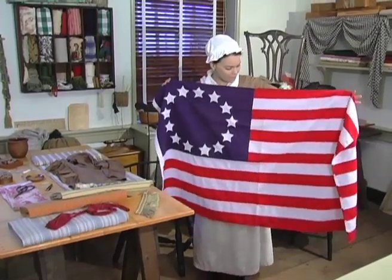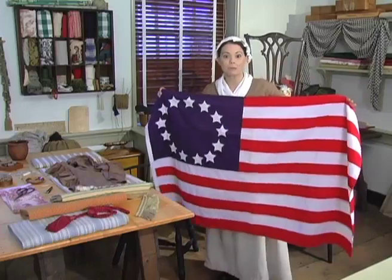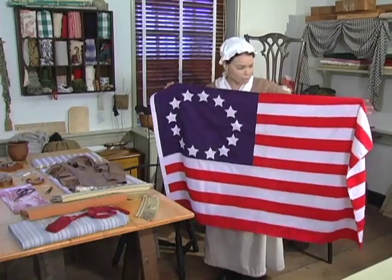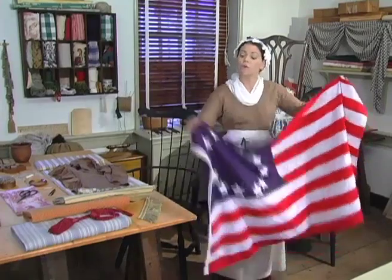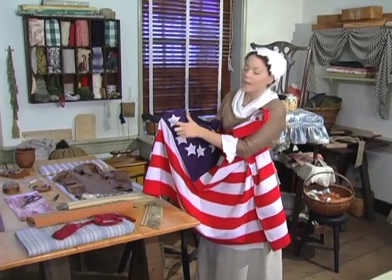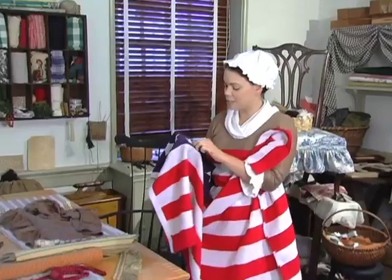Fine design for a flag, but I did not come up with it. George Washington came here to this upholstery shop with a drawing of what this flag was supposed to look like, and I followed the drawing slightly. But you see, I wanted him to change something about that drawing. General Washington had asked if I could put six points around each and every one of those stars for the flag. Six-pointed stars — that's what he wanted.